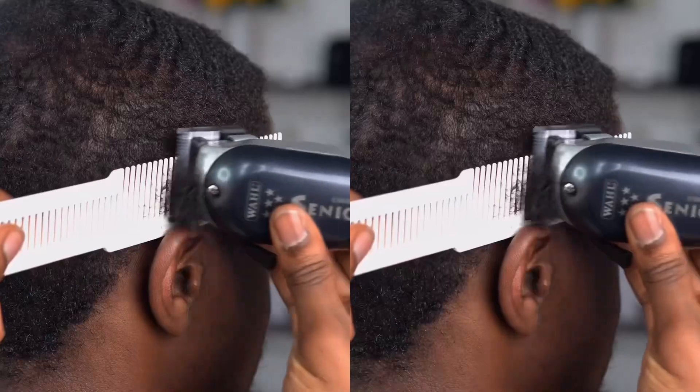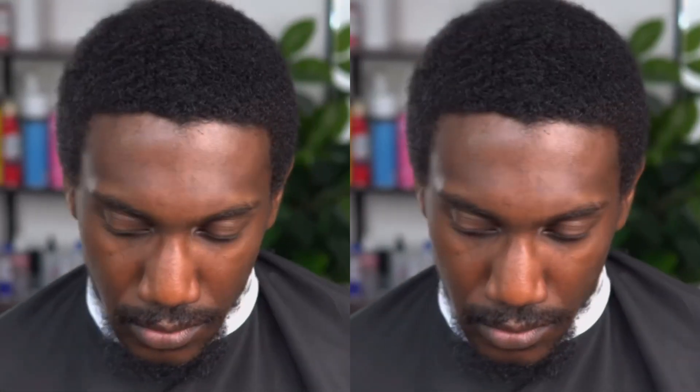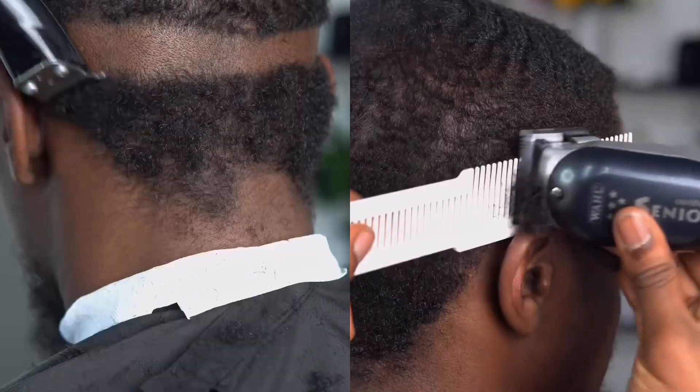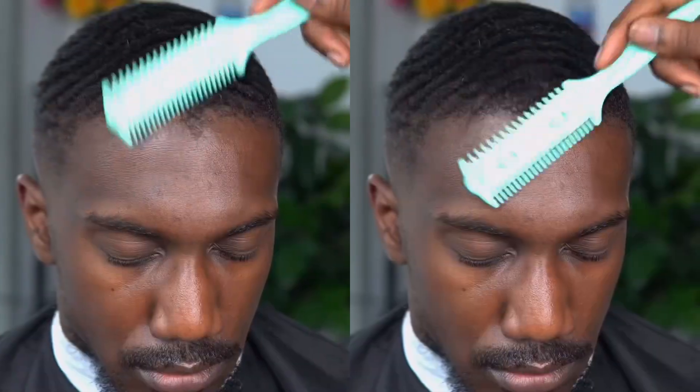So y'all seen before he came in looking like somebody that needed a haircut — came in and really got fresh. We started off basically taking a line down, a line away. We started with his top. Now obviously he got this crazy widow's peak and also a big forehead, which makes his hair line naturally look like it's pushed back — but it's not, that's just where the front of his lineup starts.